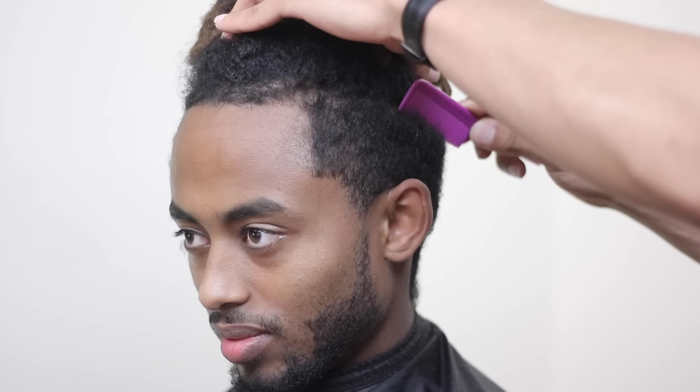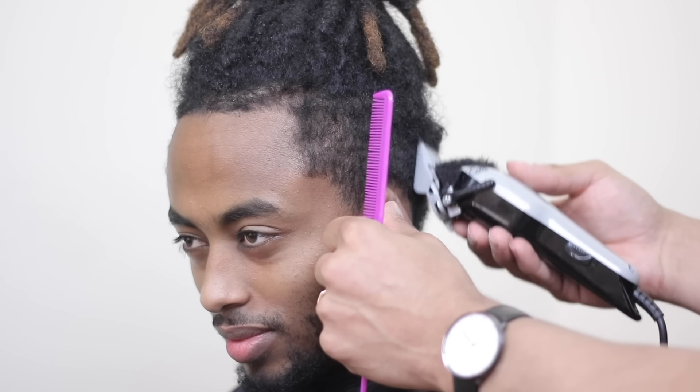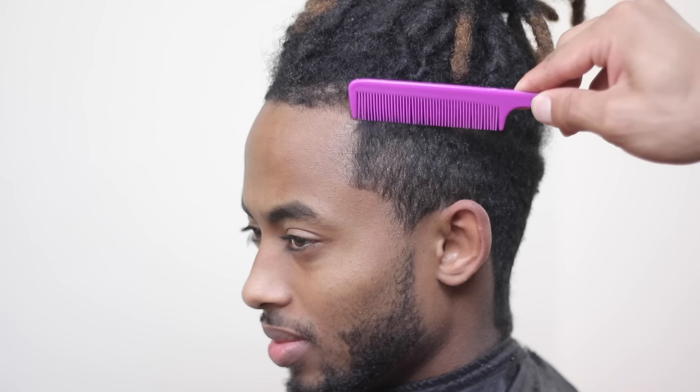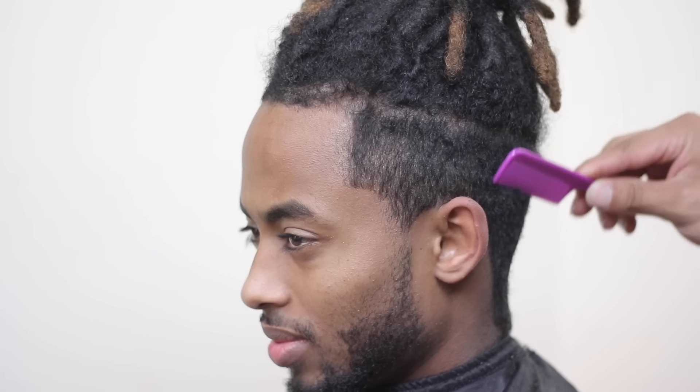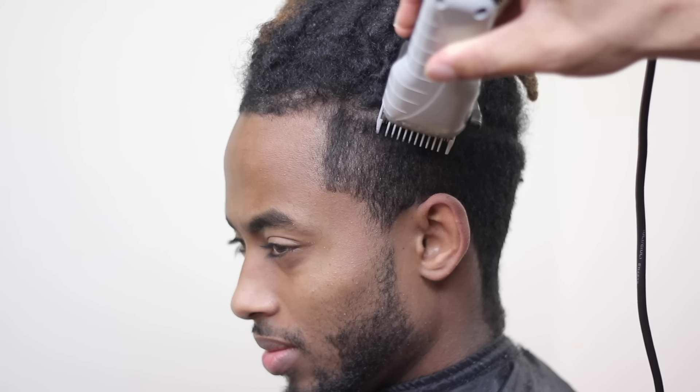It's really simple how to actually repair a dreadlock — all it takes is a crochet needle. In this case, I cut the base of the dread, which you never want to do, but you can always repair it by letting that original hair grow back in and then pulling it in with the crochet needle.